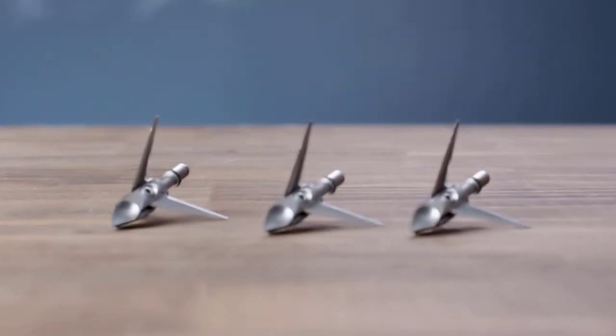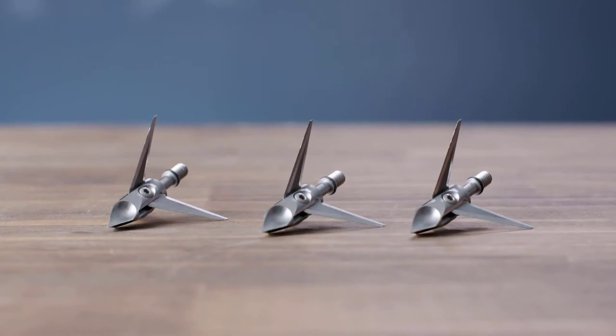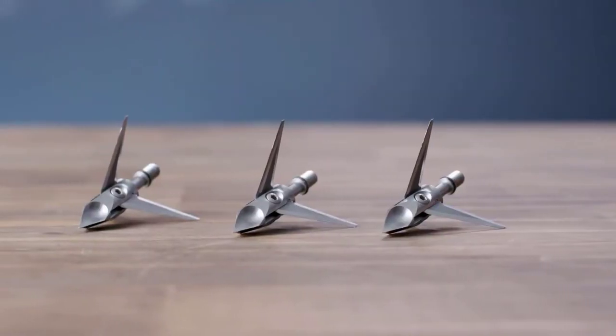We actually have back-cut technology, which allows the blades to pivot forward upon impact and cut on the way back out as the deer is moving, so you'll spend less time trying to track that animal. The Hydroshock by Ramcat Broadheads.